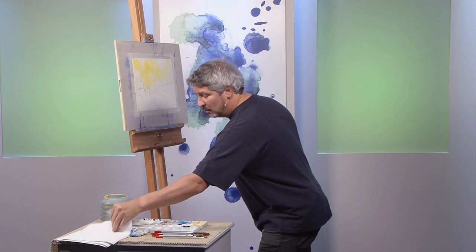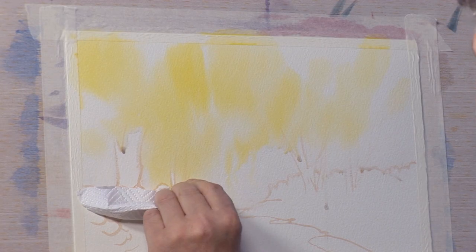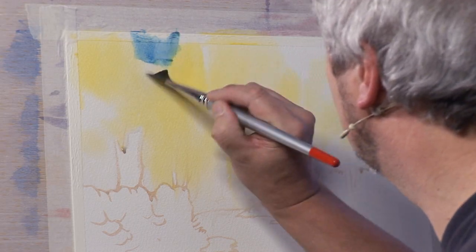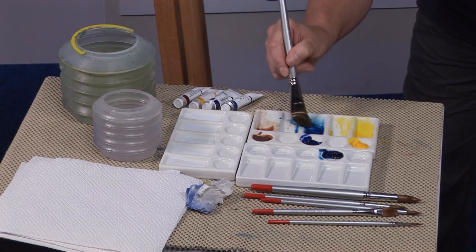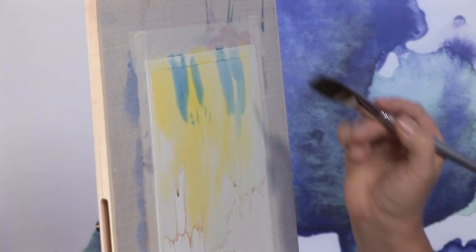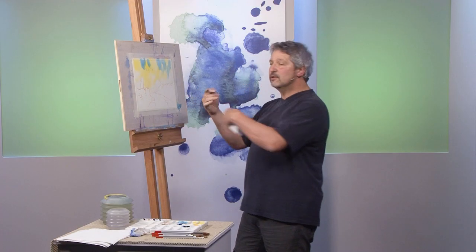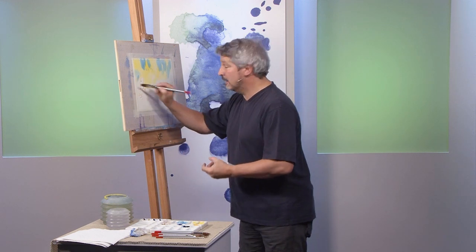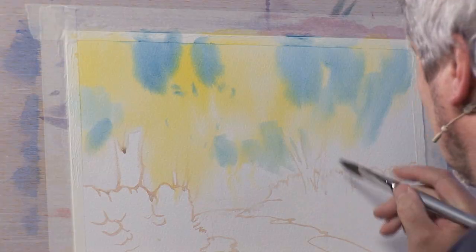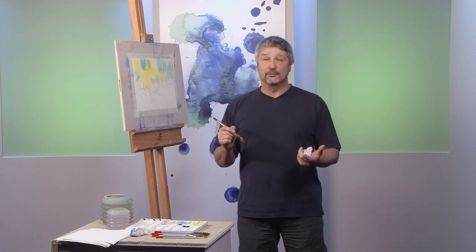Prussian blue — here we go. I'm working quickly because it's a wet-in-wet wash; things happen quickly when the paper is damp. I've got to watch out for the drips and I don't want it to dry off. Just test — that'll do. Work in there nice and loose. The blue can represent different things — gaps through the foliage, the sky, or it might ultimately represent darker areas of foliage. At this point I don't know. It's unpredictable, and if you're painting in watercolor you have to accept the unpredictable.